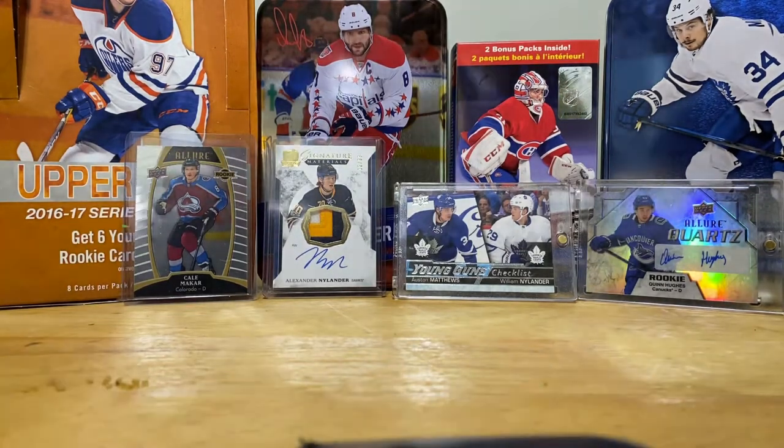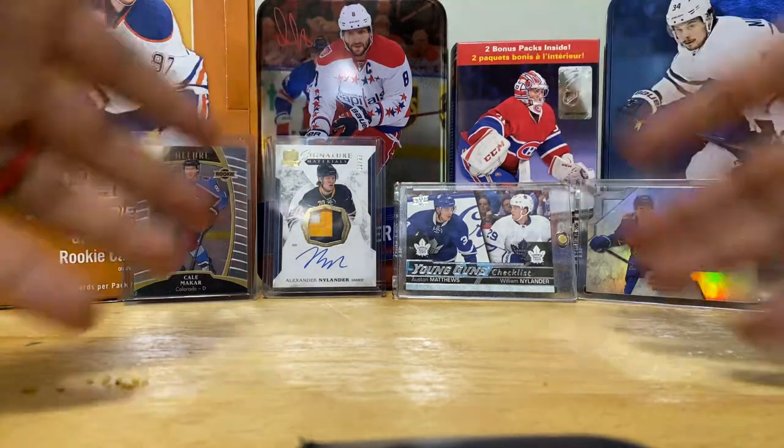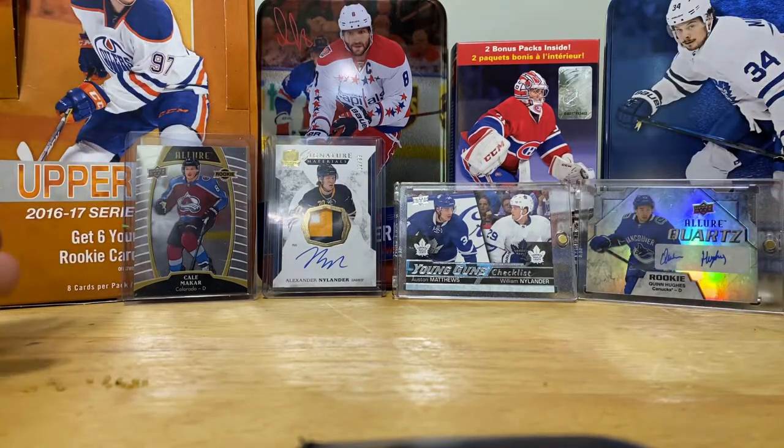What is up everyone? Welcome back. Off-Duty Cards here. Never mind my kids yelling in the background. I'm bringing you another break. This is hockey. Hope you all liked my boombox break - that was not hockey. This is hockey.